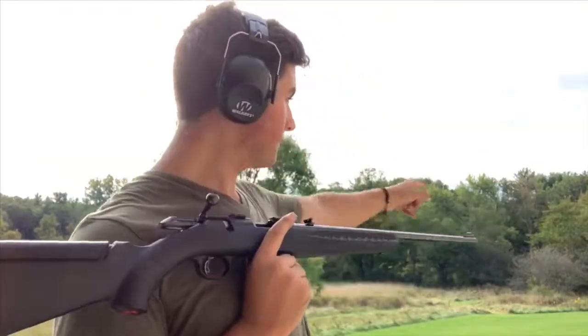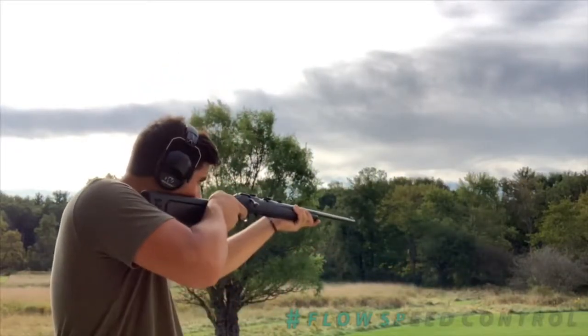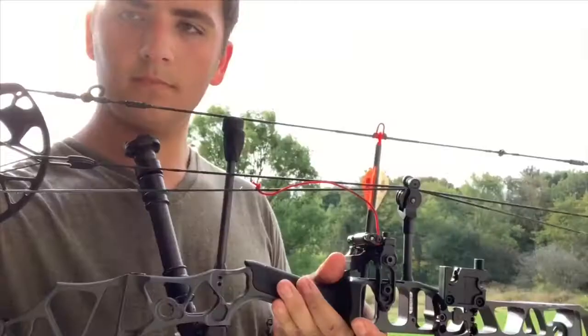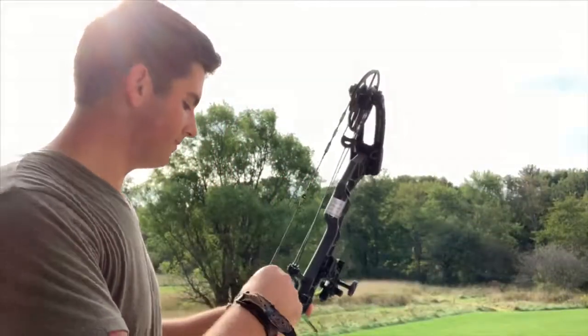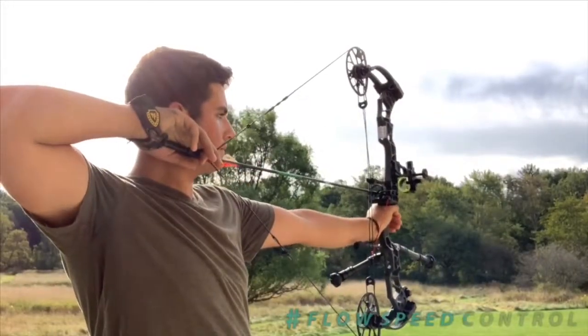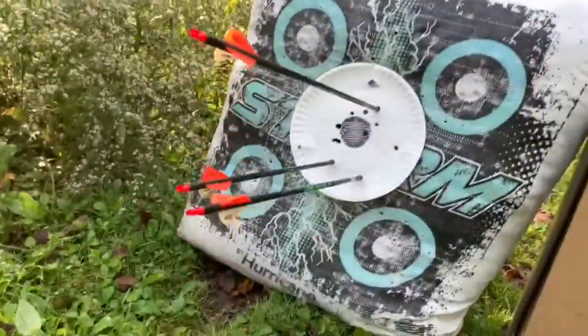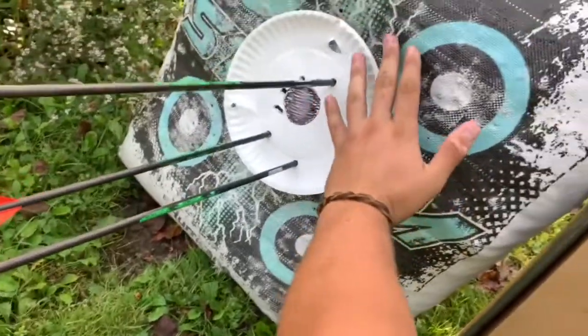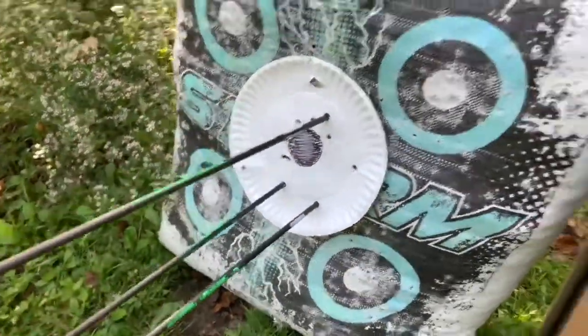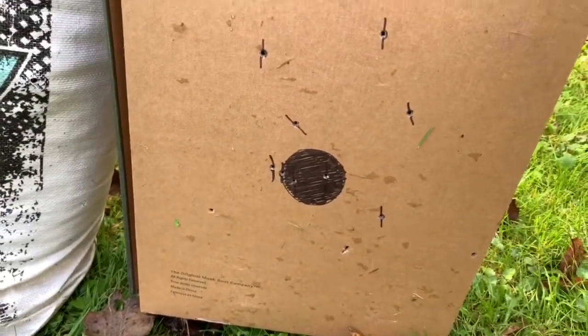Now we're at a hundred yards. I expect the groups to really start spacing out, so we'll send some down range. The bow looks really good; the .22 not so much. Here's my three shots — the bow looks like a hand in comparison, so that was really good. The .22 did not go so well: one here, one here, one here. I'll measure those up and get back to you.